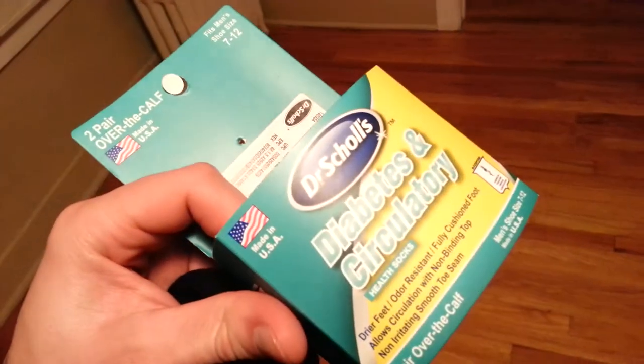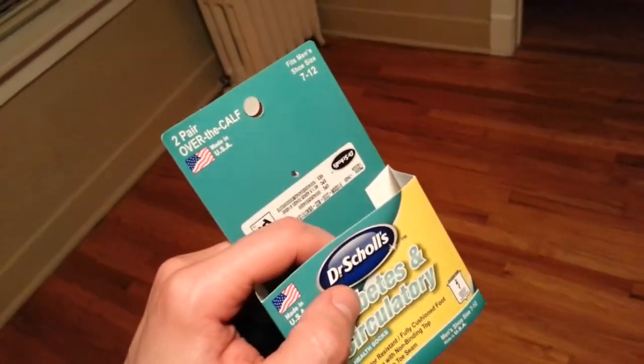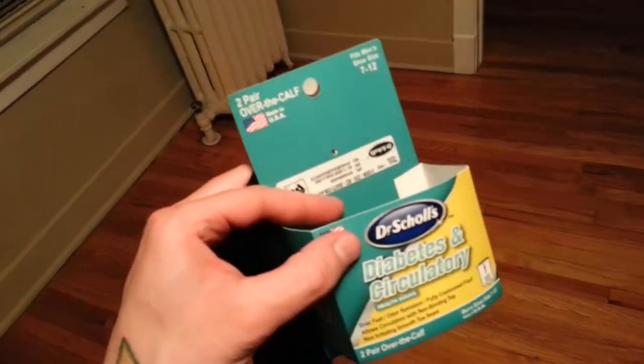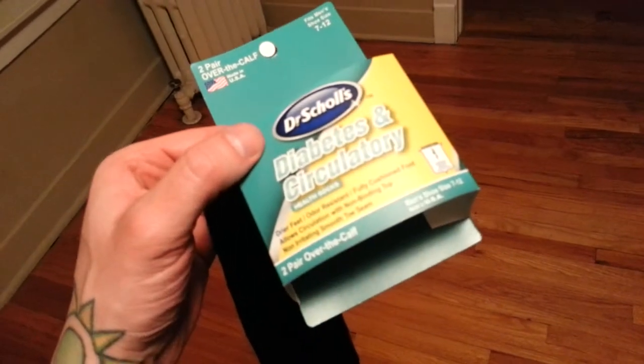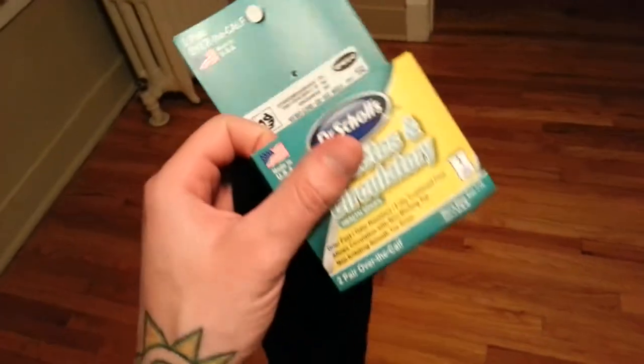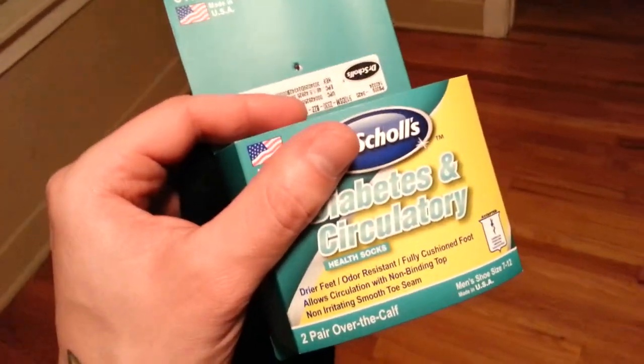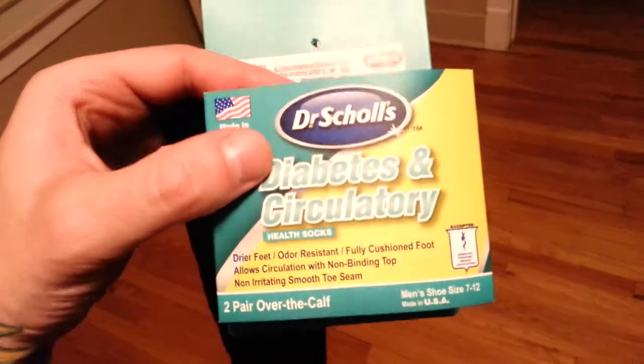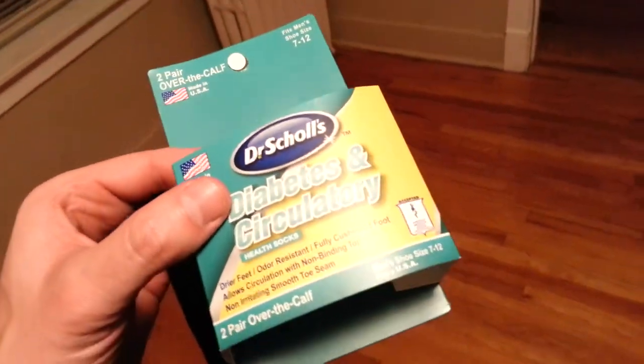They are extremely comfortable and made in USA. These were like $10 for two pairs — kind of pricey, but not for this type of long sock. I'm trying to think what might be a better option, like old school basketball socks, but those aren't easy to find. Short socks seem to be what everybody wears everywhere. For wearing army boots you want a tall sock. I think these same socks without the special circulatory design might be better for me, so I'm going to see if Dr. Scholl's makes something with more elasticity at the top.